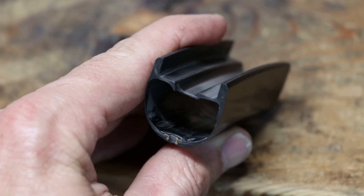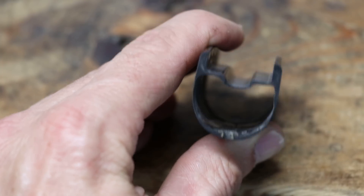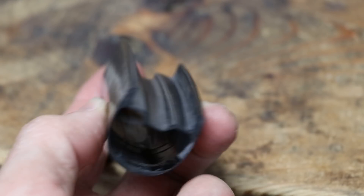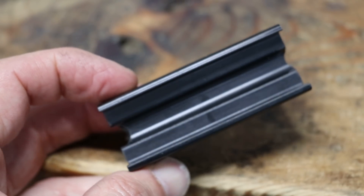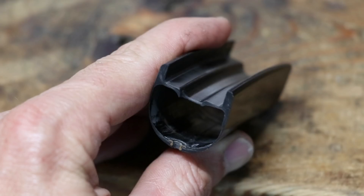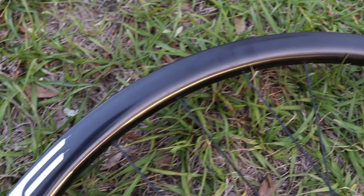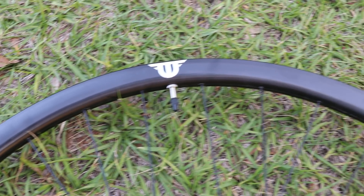One thing that's unique about these wheels compared to other carbon wheels at a lower price point is that the spoke holes are molded and not drilled out, and they're reinforced with metal. Tuff says that metal reinforcement around the spoke holes distributes the spoke load over more area and more fibers, resulting in a stronger structure requiring less material. Tuff also boasts a high quality rim surface that does not require sanding, fillers, or painting.